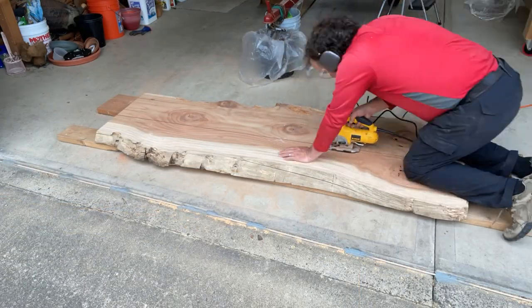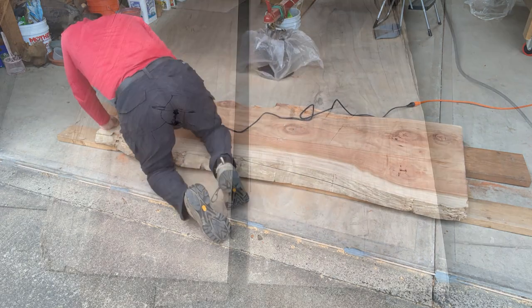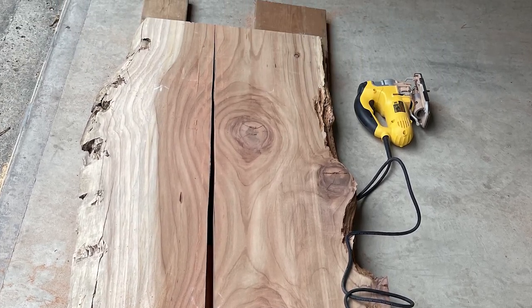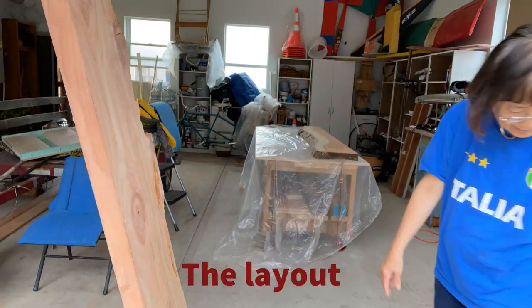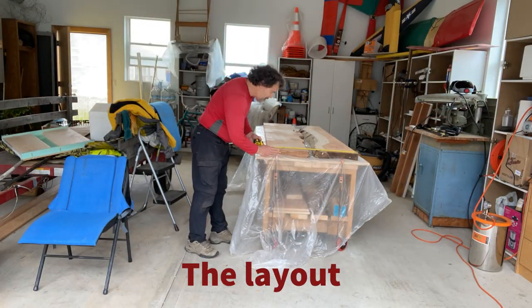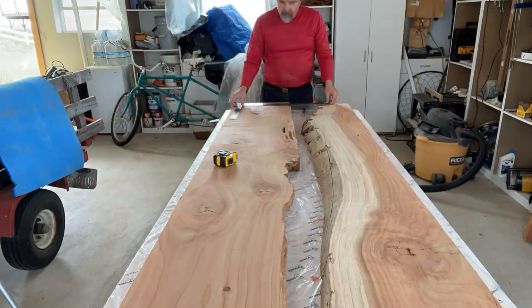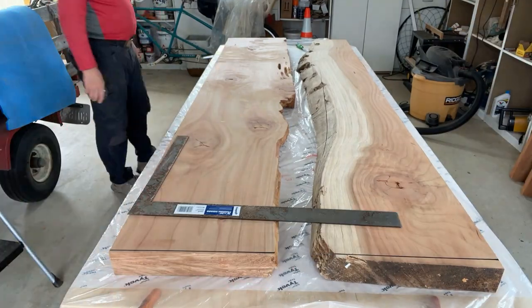A little help from my wife to scribe the cut line. I was pretty happy with this jigsaw cut — it's pretty straight. Now I'm laying it out to show what the river table is going to look like. The two sides are flipped so that the live edge is to the center, and I also flipped one so that the narrow end matches with the wide end.